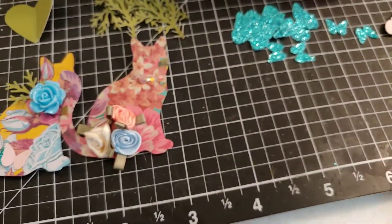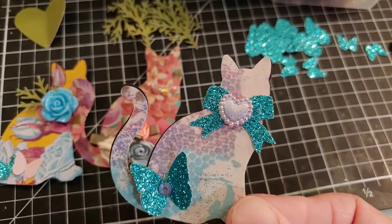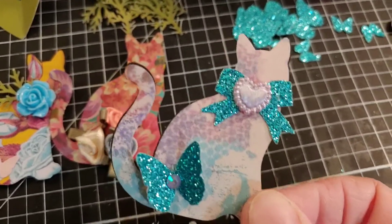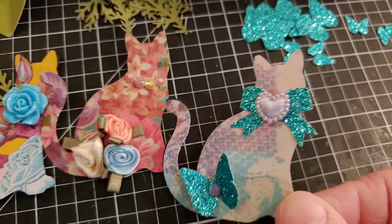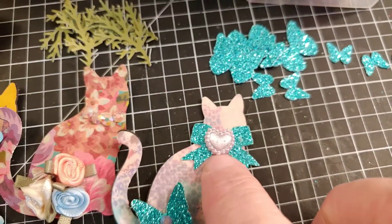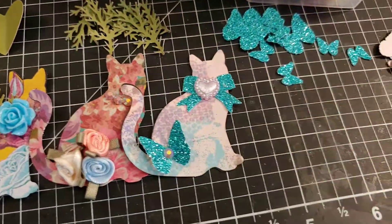The third one I've done is with the purple and turquoise. I think this one is probably one of my favorites. I love purple — that's my very favorite color. And this turquoise blue is probably one of my top four or five favorite colors. I just love the purple with the blue together, and this little really pale purple resin heart, and the little bling in the center of the butterfly.